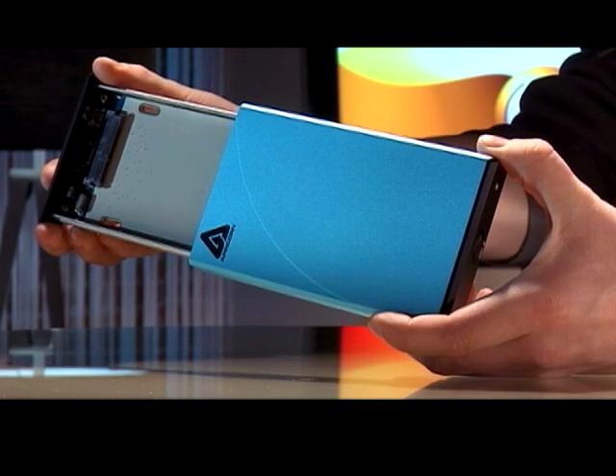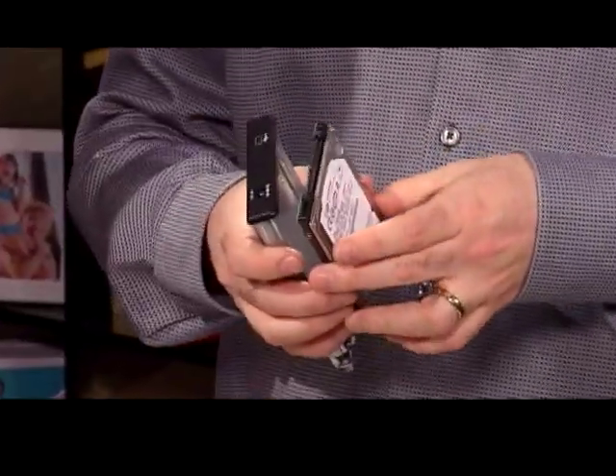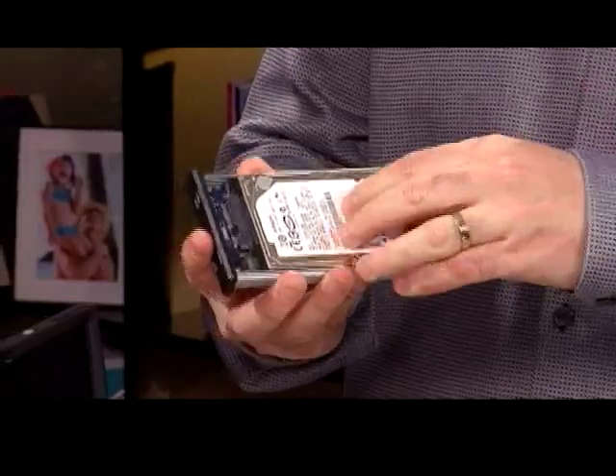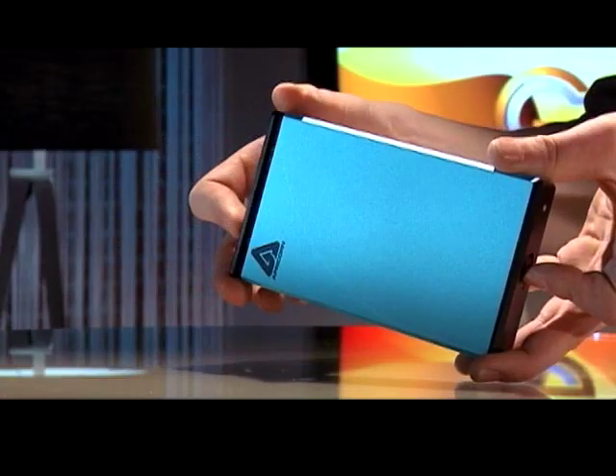This particular starter kit will actually work with both of them. Once you've installed the software you'll want to stick the drive in — you can take the tray right out. Always make sure that you're grounded; touch something metal before dealing with all these electronic parts. You could fry your expensive hard drive. Then you just plug it right in and it clicks right in, and once that's done you put it right into the drive enclosure itself.